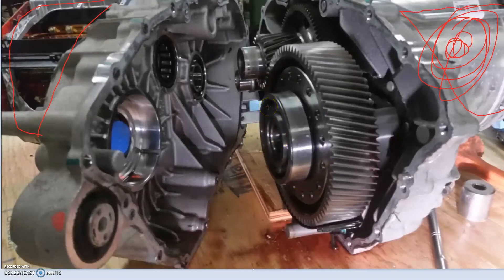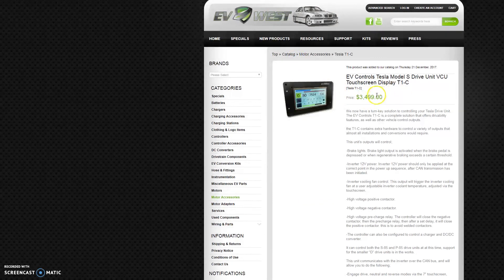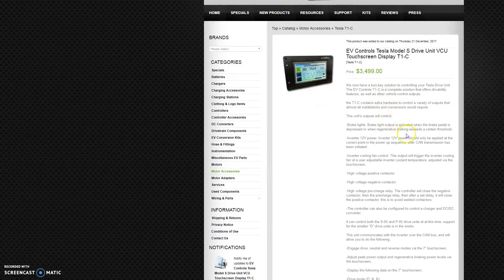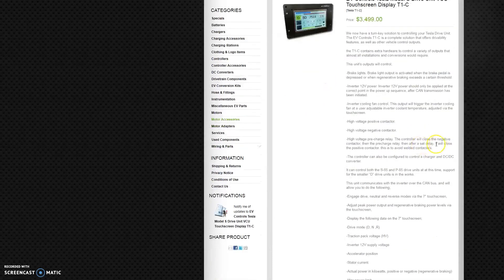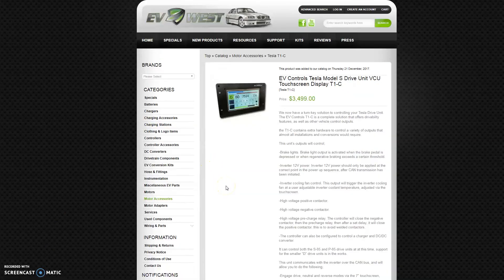The EV West controller they said they're running has the ability to make adjustments to things like that. The controller has a touchscreen display — you just spec it for which size motor you're running and it works with that motor. It does all the basic stuff like neutral, drive, and reverse. In people's heads, neutral and drive is a mechanical thing, but in an electric motor it's the same — the only difference is if you're in neutral and hit the accelerator it won't give any power, and in drive it will, but nothing mechanically has changed. Same with reverse — there's no reverse gear that slots into the gear train, it just starts the motor in the other direction. There's no clutch, no mechanical moving parts, no gears engaging — it's just motor has power or motor doesn't have power.